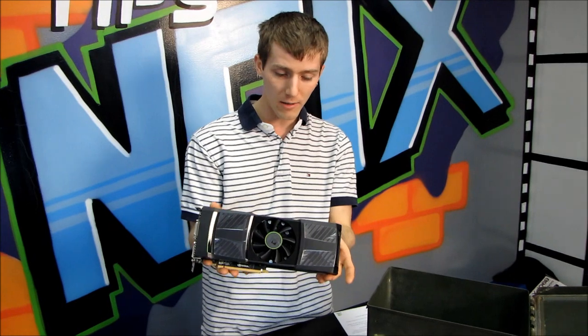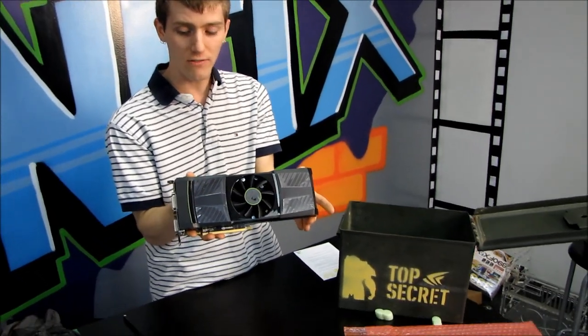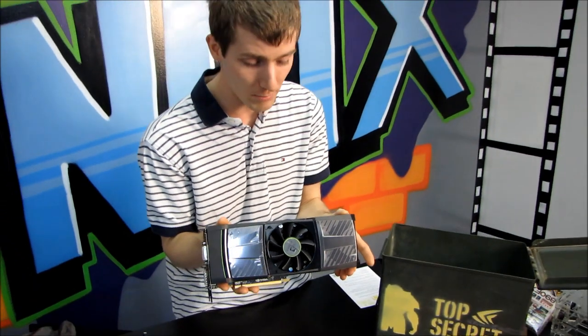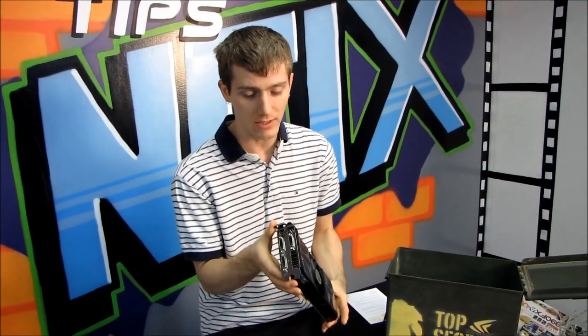Thank you for checking out this unboxing of the Nvidia GeForce GTX 590. Don't forget to subscribe to Linus Tech Tips for more unboxings, reviews, and other computer videos.